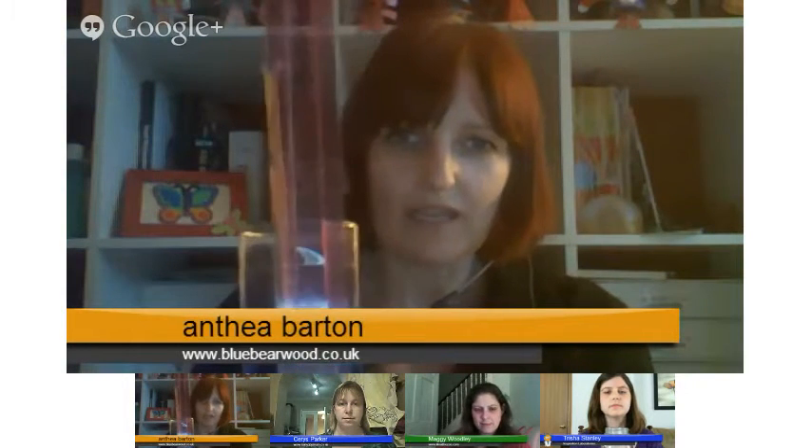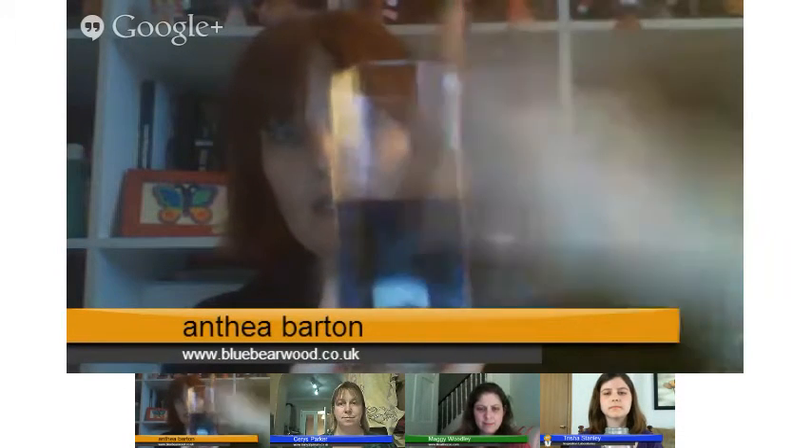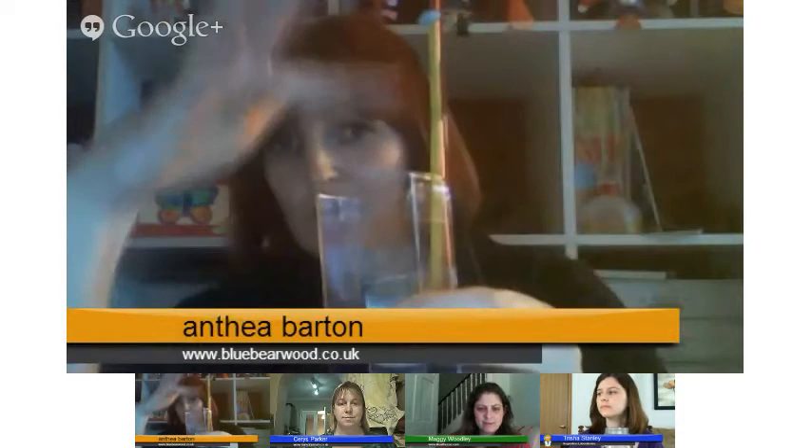We've also got another barometer we're going to try. We're going to see how the different barometers work and which one works the best. This is water with a ruler stuck to the side of the glass jar, and we've got a straw that's been sealed off at the top. It's filled with coloured water so you can see it. And basically, as the pressure goes up and down, the water in the straw should do the same thing — they tend to work in relation to the pressure.